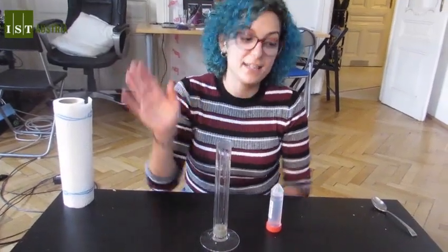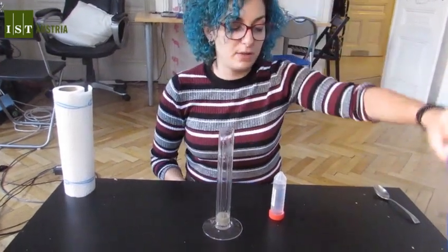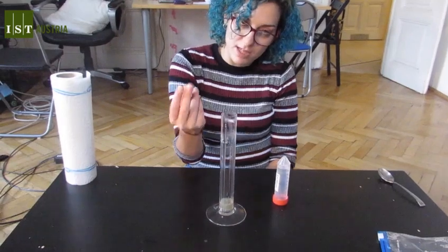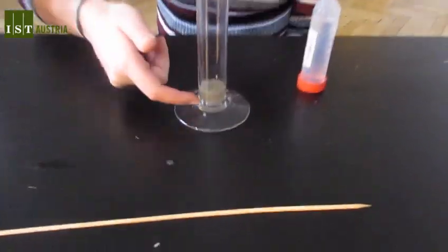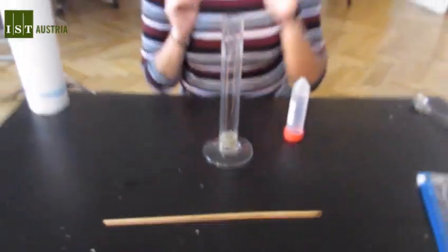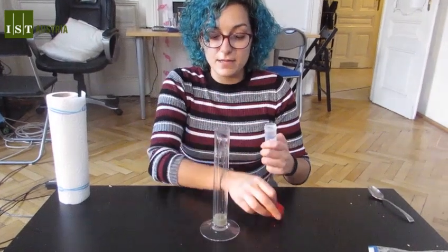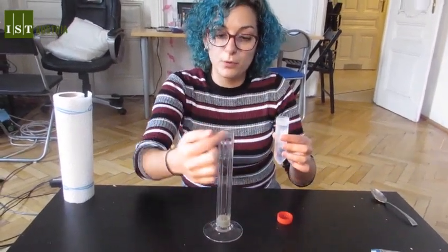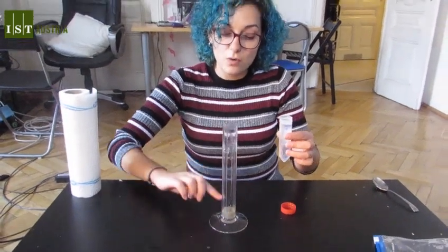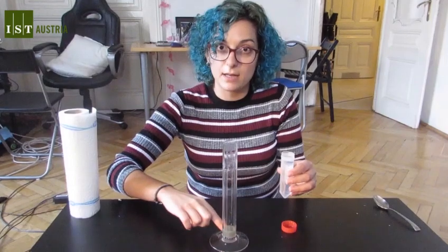Hi again, welcome back. After removing our filter and discarding the plastic bag, we have a little bit of a brownish, yellowish liquid — and this is where our DNA is. Now, very carefully, we take the alcohol out from the freezer and we are going to pour it down the wall of the glass, so that there are two distinct layers and the alcohol doesn't mix with the banana.